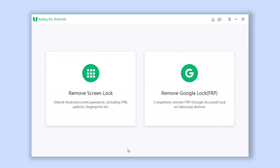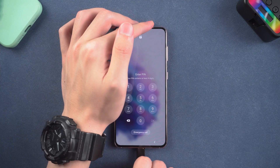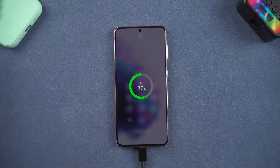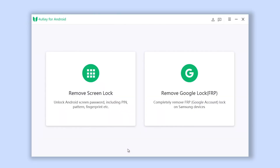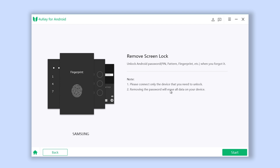Once installed, open ForwardKey for Android, then connect your Samsung to it. Then click Remove Screen Lock and choose Remove Screen Lock.